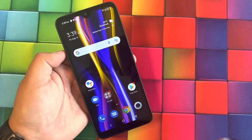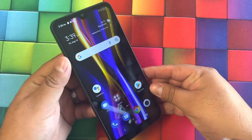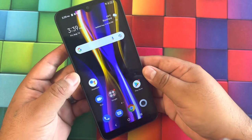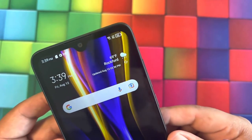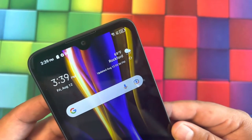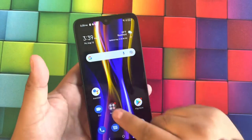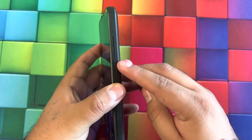Here we have the TCL 30 Z powered on. The front has a nice 6.1-inch display with a front-facing camera in a V-notch slot. The front camera is a 5-megapixel camera. Overall it looks like a nice display, but there are some borders around the phone that take up some of the display area.